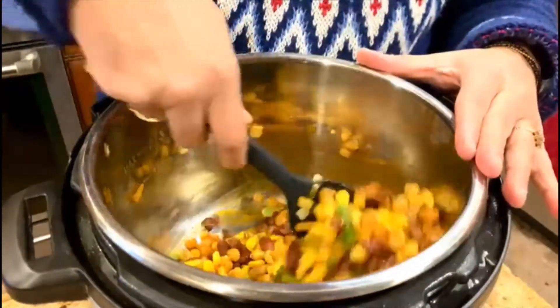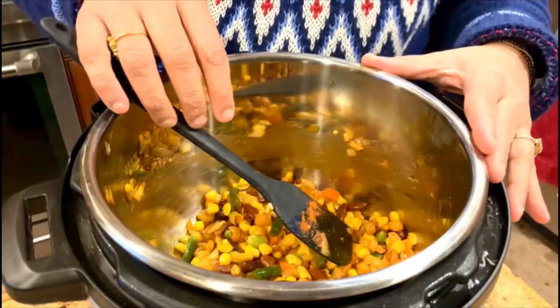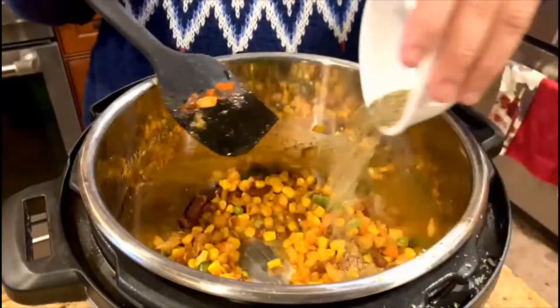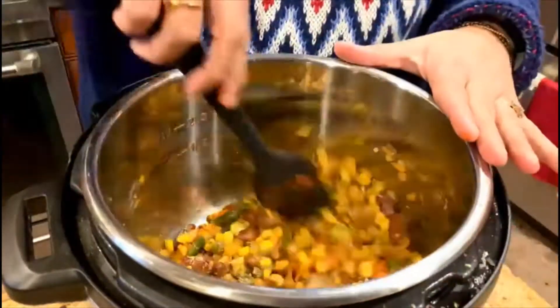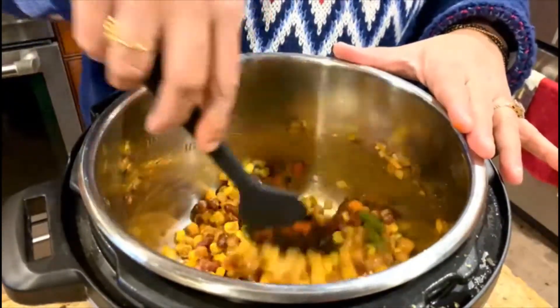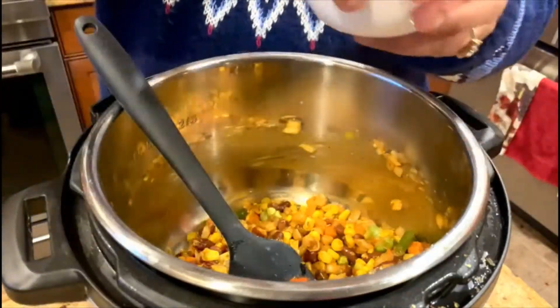I'm going to post a link in the comments for how I made the kidney beans instantly without soaking. I'm adding a teaspoon of Italian seasoning, which is a dried mix of Italian herbs and spices — you can use the fresh ones as well. I'm trying to make this a quick minestrone soup recipe.